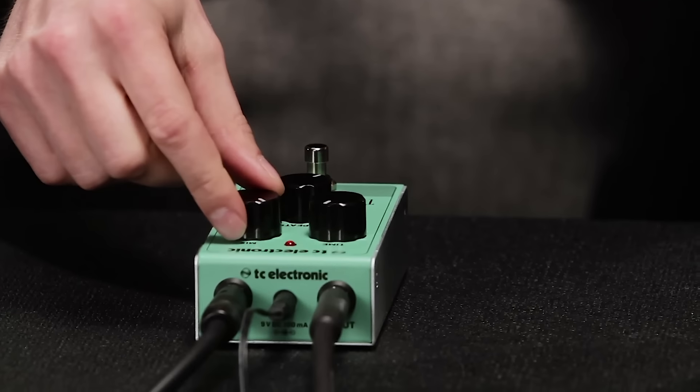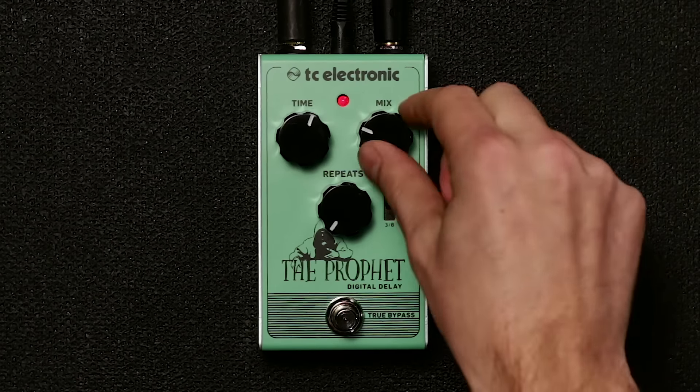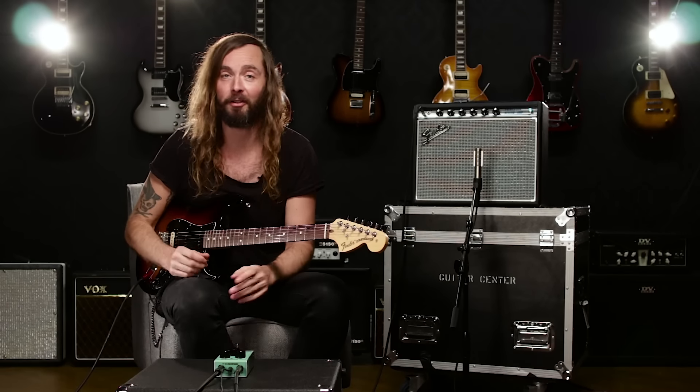With this setting, if you just bring up the delay time a little bit to around 130 milliseconds, you'll get the classic slapback that's used in country and some funk stuff and things like that.